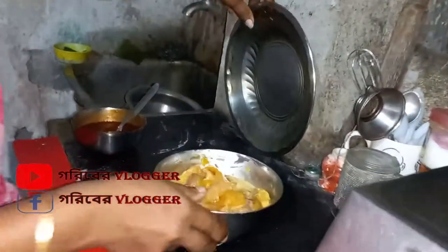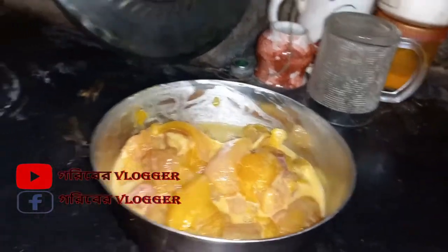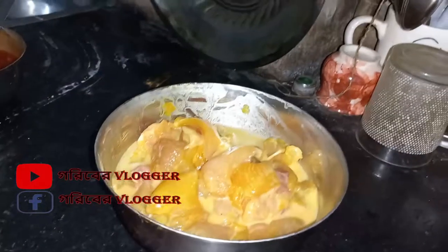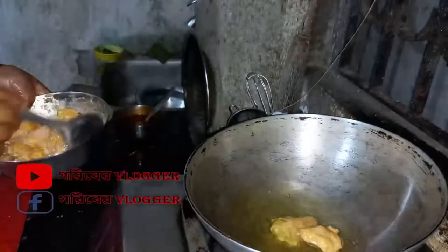It is the solid chicken. We will have a small pan. We will have to marinate. We will have to use it for four, and we will have to give some salt.